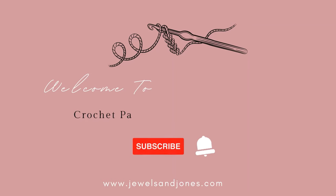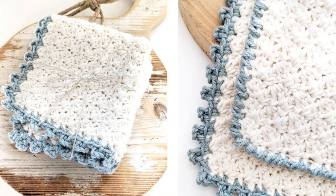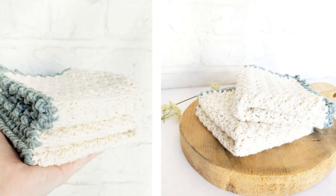Hi everyone and welcome back to my channel! Today I'm going to be showing you how to make a crochet washcloth with two different borders. The free written pattern can be found on my website at julesandjones.com and the link for that can be found in the description box below. Let's get started!